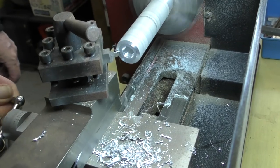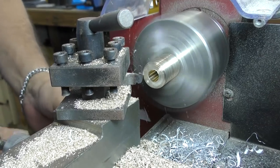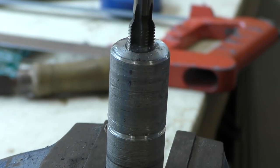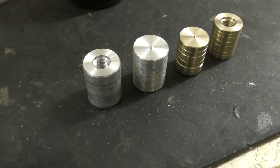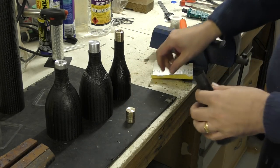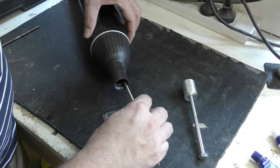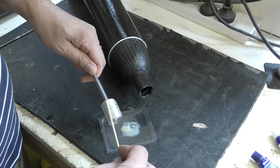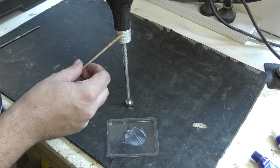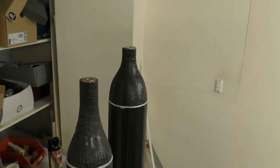Then we machine up some end plugs to plug the holes in the ends of the pressure chamber. These are just scrap off-cuts we had — some were brass, some were aluminium. Here we're cutting a thread and a hole into the end of it so we can hook up the air supply. Here we're doing a test fit, and again we're using the 24-hour epoxy. Always both surfaces are covered, and you want to make sure there's a bead running right across the edge as you push it down. Then we let it sit overnight to cure.